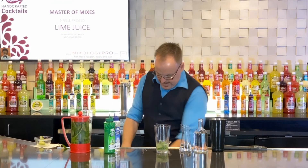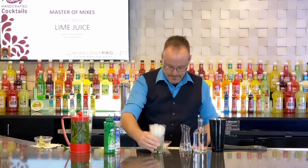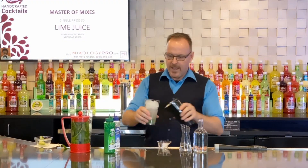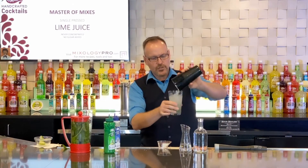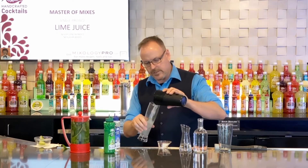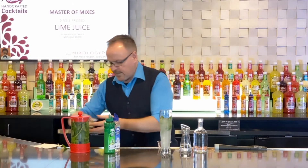Now I'm going to come in with some crushed ice. I used a tag bag, or a Lewis bag if you will, and I smashed it up and I'm just going to roll this cocktail back and forth. I don't want to shake it too hard — I want to mix all those ingredients and pour them into my serving glass because I want the bits of mint to be floating around inside the glass.